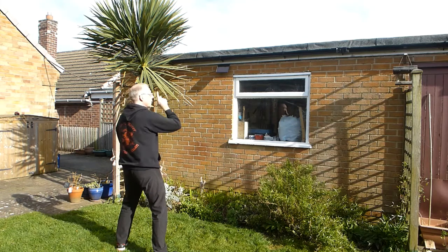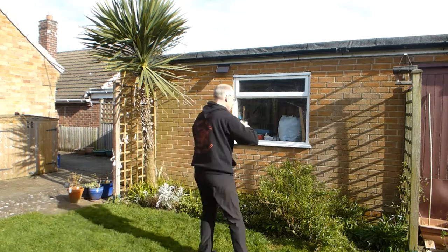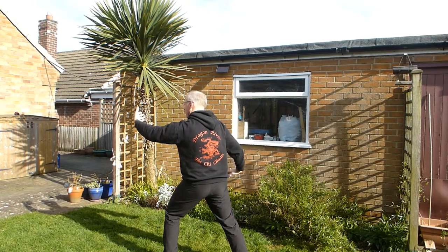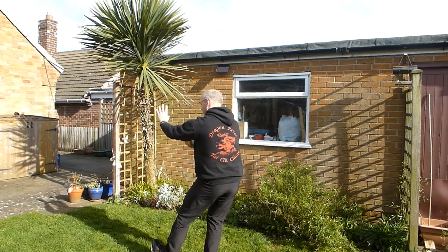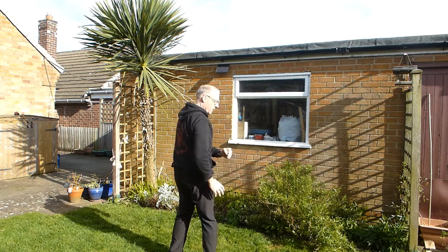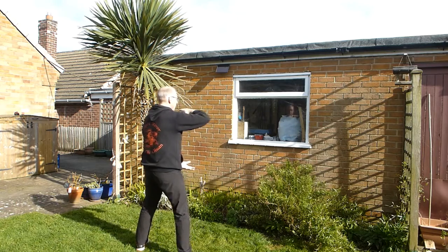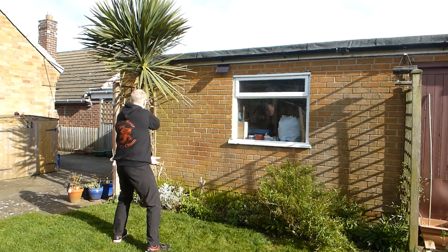Avoid the temptation to lean — keep your body upright. So again, Parting Horse's Mane, free body turn, separate the hands. Half a step in, turn. Front foot onto the heel. Elbow with the fist. Other hand comes onto it as you step in, and then bump. And then drop your fist, open it. Step in, step sideways, and bump with shoulder.